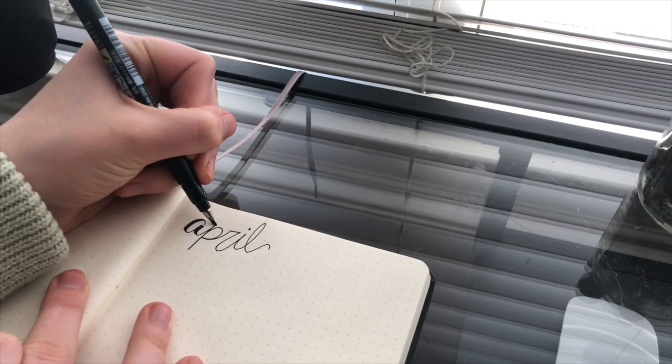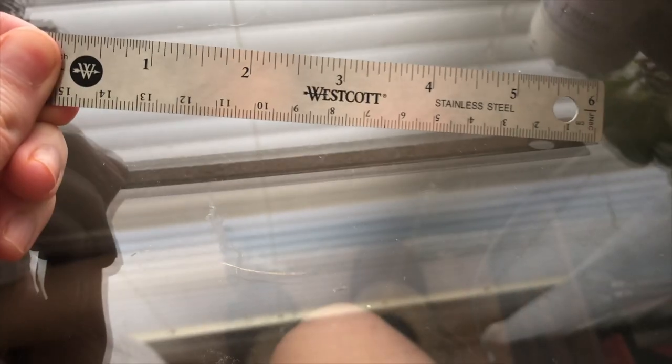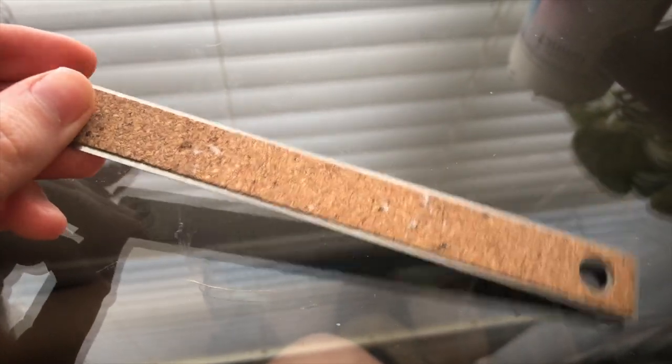The other pen I use the most in this video is the Tombow brushstroke pen — I'll link it below. The harder you press it into the paper, the wider the line becomes, so it's kind of like a calligraphy pen. I write in regular cursive with a regular pen and then go over the down strokes with the brushstroke pen to make it look nicer. The last tool I use is this little Westcott art ruler. It has a cork back so it doesn't slip around, it's the perfect size, fits in my bullet journal pocket, and I use it every single day.